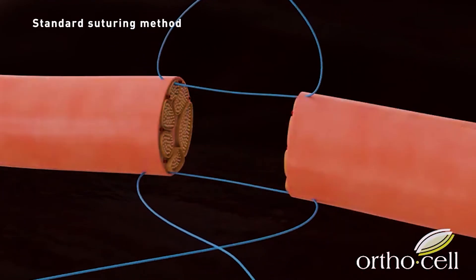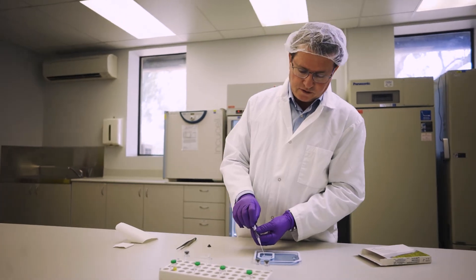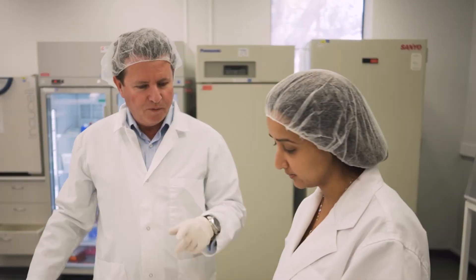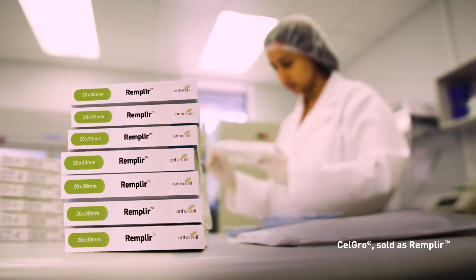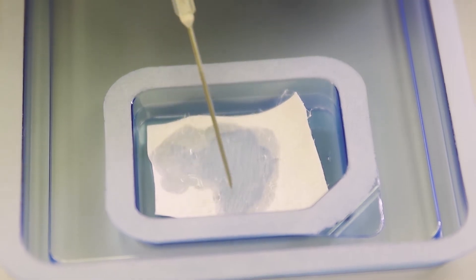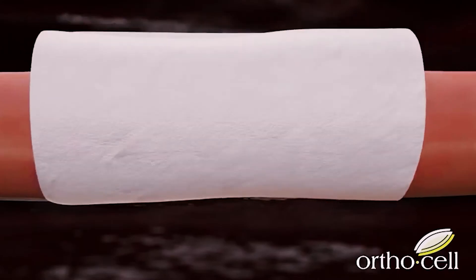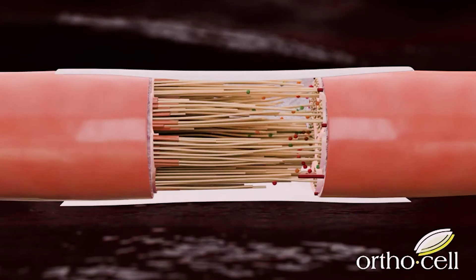The product we've developed has enabled us, for the very first time, to heal severed or crushed nerves without plunging a needle into that nerve to pull it back together again. We've been able to use a tensionless and almost sutureless method. Using CellGro, we can put just one or two sutures to align the nerves, then build contact using CellGro, which comes in a thin sheath. It has a rough surface that bonds through the outside layer of the nerve, and a smooth surface which prevents it from bonding to surrounding structures.